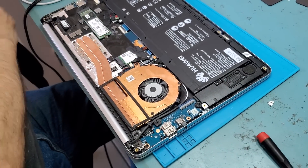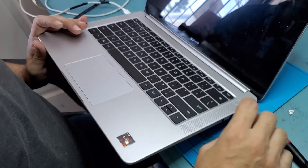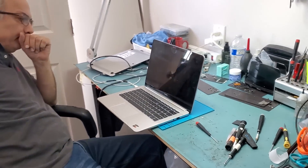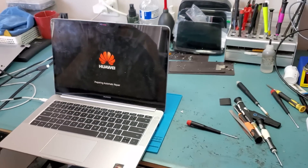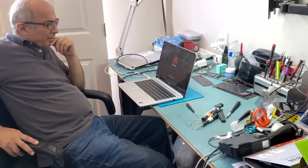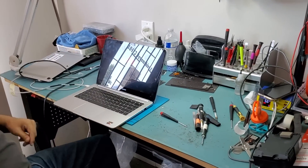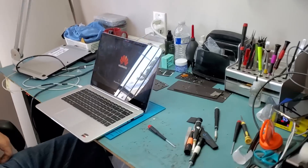Any signs of life yet? Yalla, bismillah — let's take a look. I see a light! I see a backlight — it's working! Wow, we did it. Amazing. One resistor — one simple 0402 size resistor — fixed the problem. Big Boss is the boss of all bosses. Amazing. That's it. We fixed it!